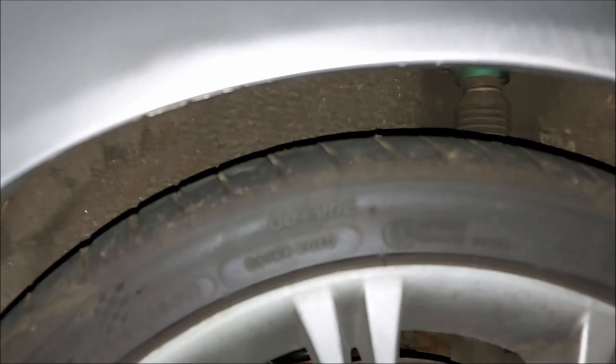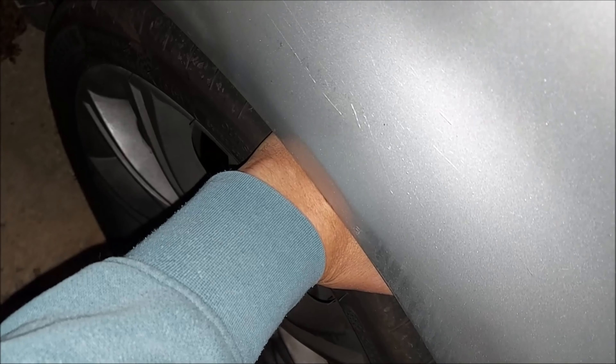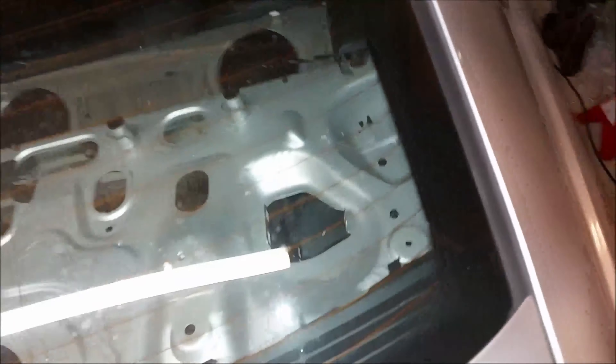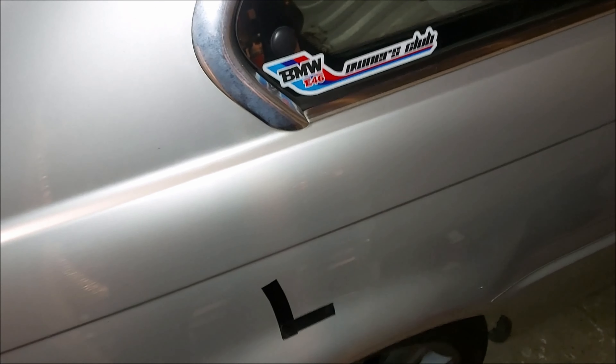Now that the suspension has settled, I can see it's not very even between left and right. Looking at the rear left, I can basically get my hand in that far. Going around to the right-hand side, I can only get it to the knuckles. It's hard to judge, so I'll try and put a ruler next to them to get a better idea. So that's the back.